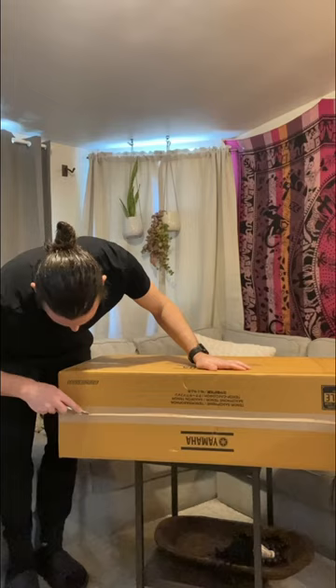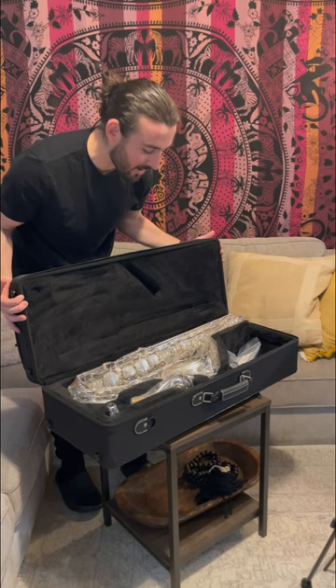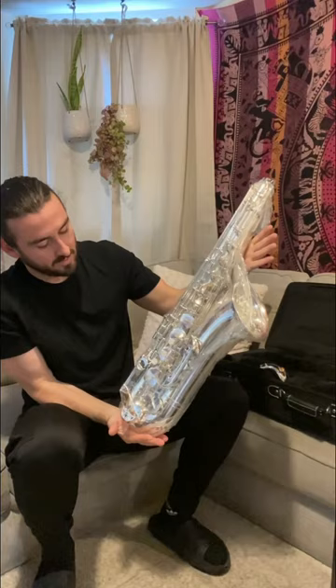Let's unbox my new tenor saxophone. Here it is. Wow. Check that out.